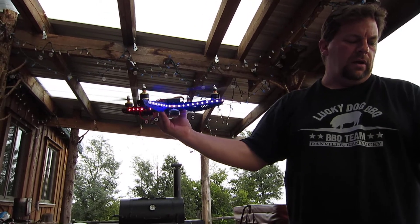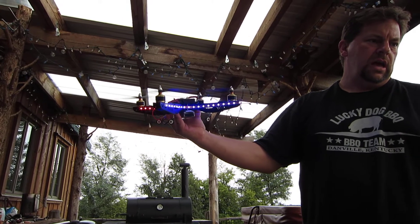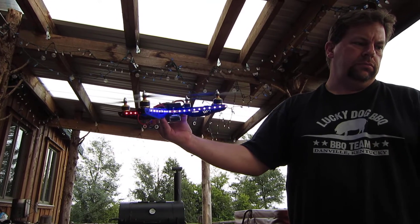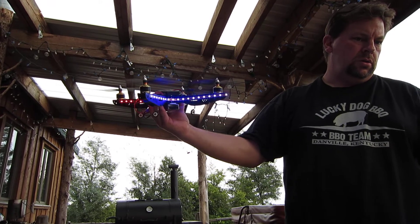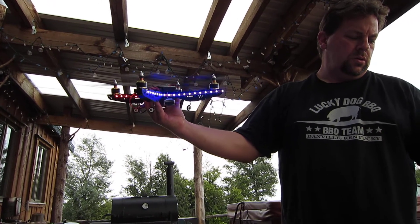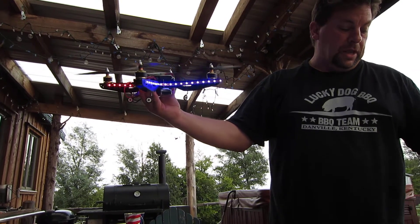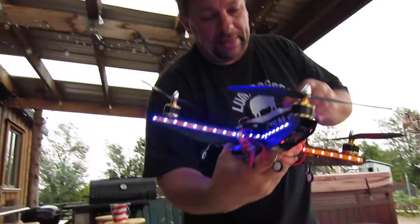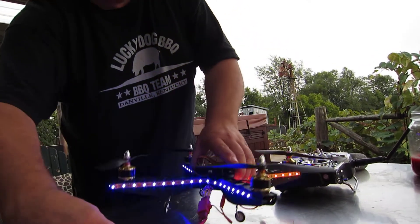That's right aileron and down elevator. I get the train whistle. I'm really not sure — not sure what that is, but I'm not going to fly it that way. Anyway, thank you. Let me know what I'm doing wrong.